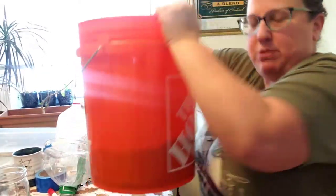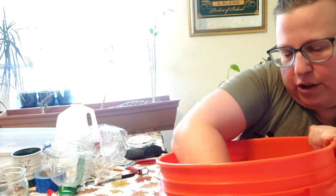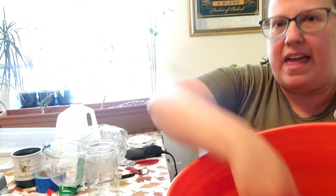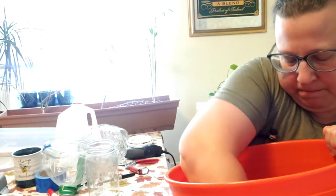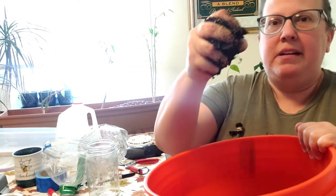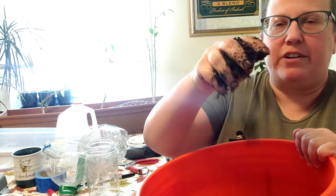I'm stirring it around — you can use a stick or your hand, you just want to make sure the whole thing is mixed well. I'll put in the rest of this jar; I think I might need a little more. Okay, it feels sufficiently damp. I squeeze it and maybe I could get a drop of water out of it, but not enough for it to pour out.